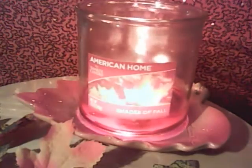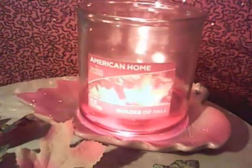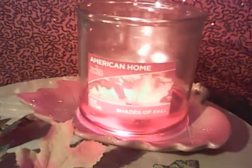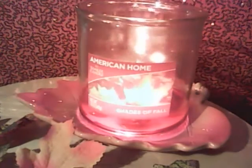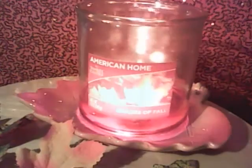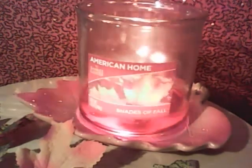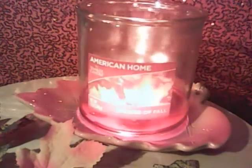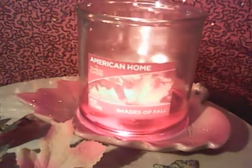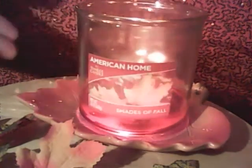They have quite a few regular Yankee Candle scents, but they renamed or adapted the names somehow. They had some fall scents — I believe one was banana nut bread, which smelled good. There was ginger pumpkin, which smelled really good on cold. And there was also apple pumpkin, which smelled great too. And then there was this one here.